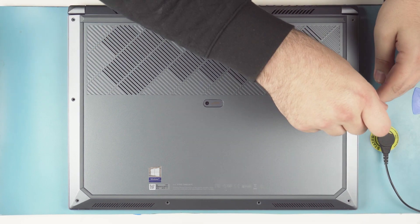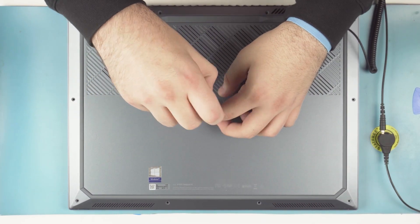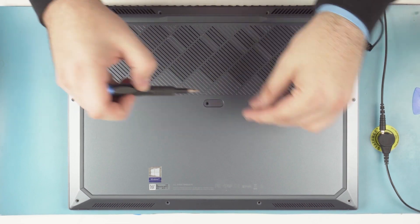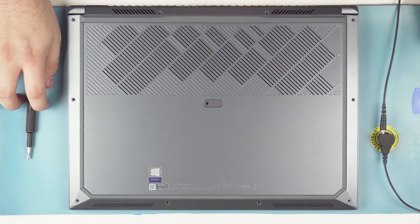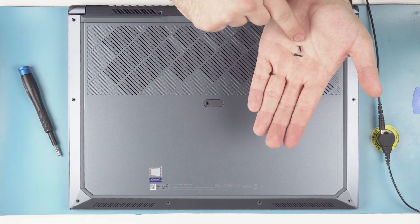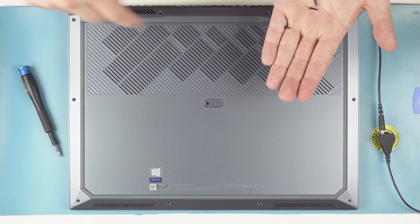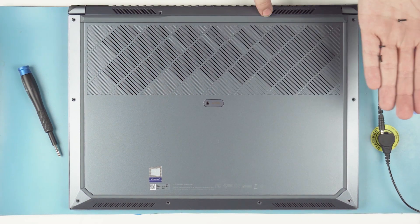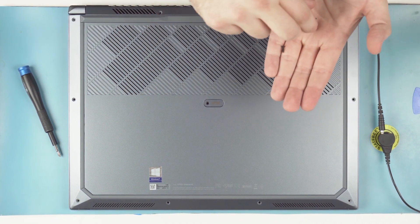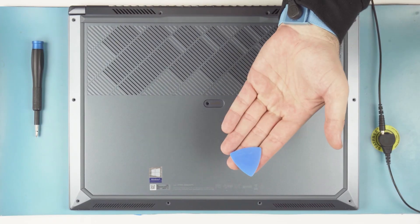It's always important to note that when you're taking out these screws, you're going to want to put them in the same pattern you took them out. For this laptop in particular, there are three different screw lengths — if you put the wrong screw in the wrong hole, you're going to damage the laptop. The four screws in the front are short, the five in the middle positions are medium length, and the two at the back are the longest. Make sure you use the correct screws.